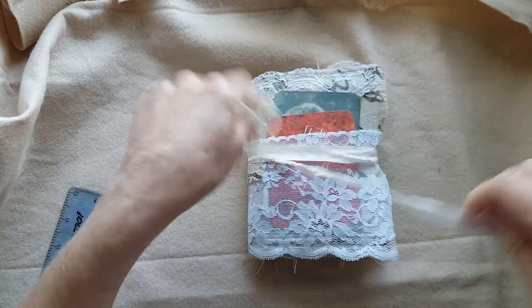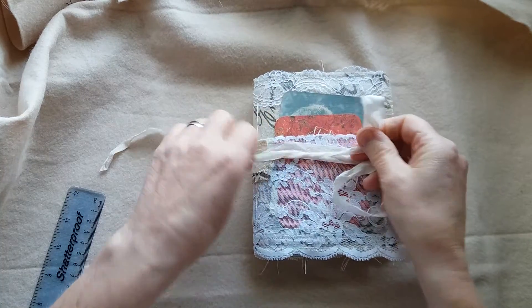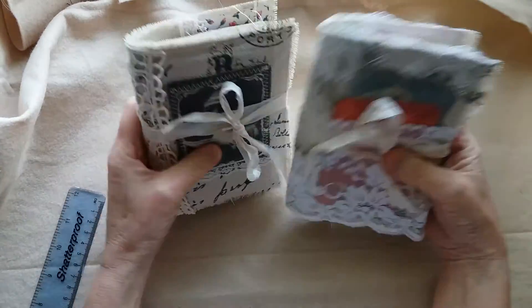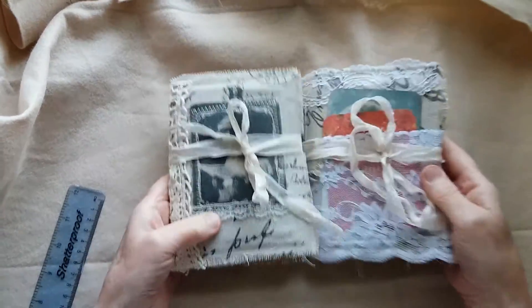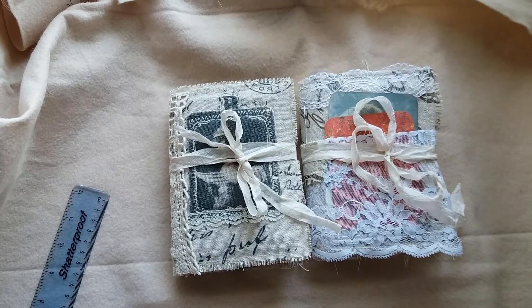So that's those two. They're going to be going in my Etsy shop, probably later today. I'm happy with them both — they have a nice feel with the fabric, quite pretty and feminine. Hope you like them. Thanks for watching and I'll see you all again soon. Bye.